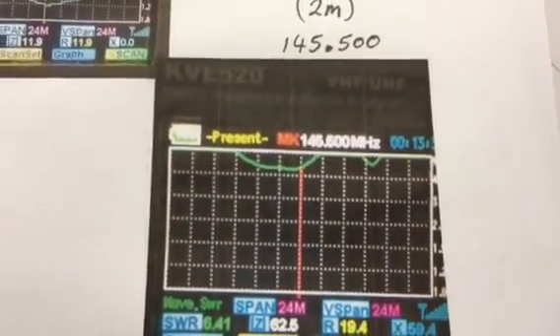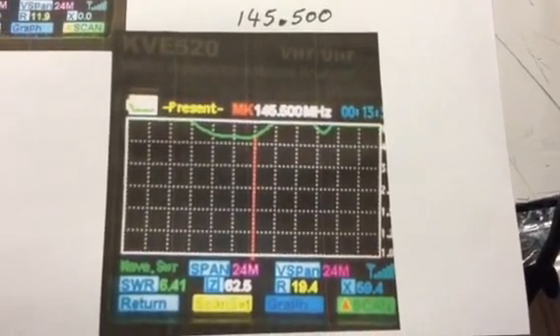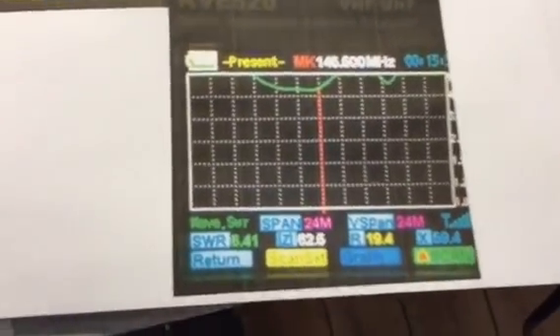When I put it to 2 metres, that was the result. Basically dismounted — whatever they've done, it didn't seem to be a proper fit. Brought it down now just so I can show you the bench.